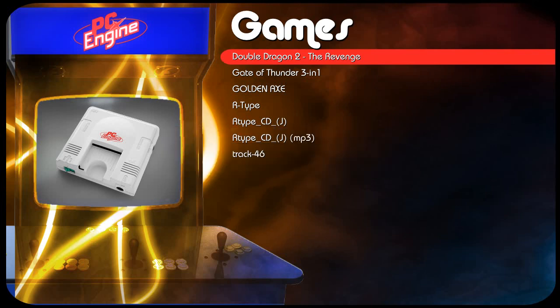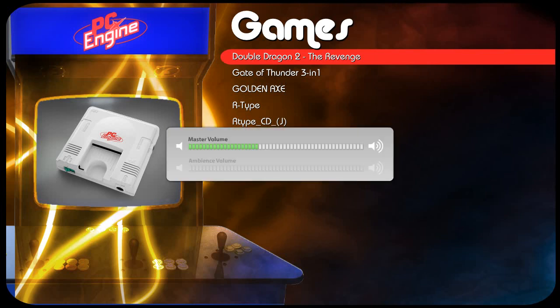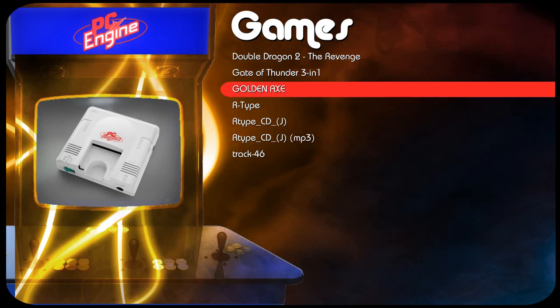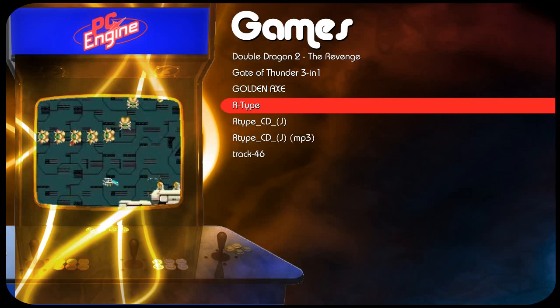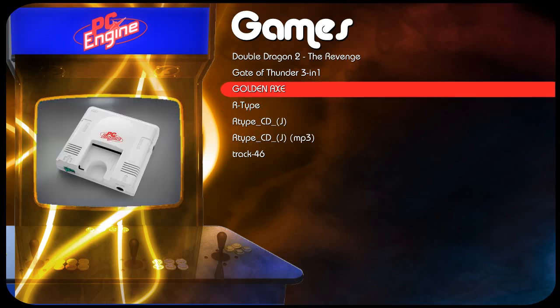So that's pretty cool. Another thing in MA that people often mention is that MA can actually say the name of each game as you scroll over it. For example: Golden Axe. Golden Axe. So that's pretty cool too.